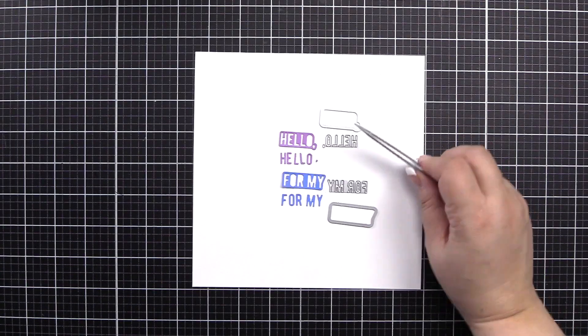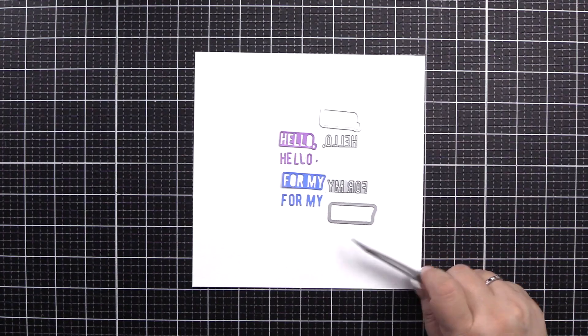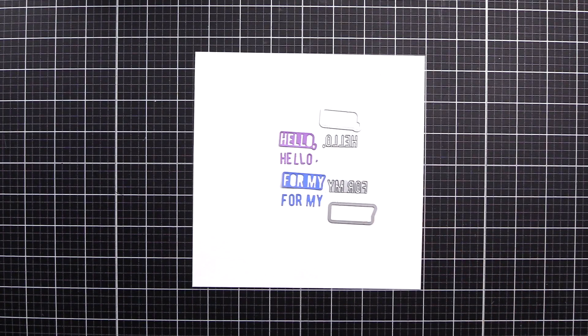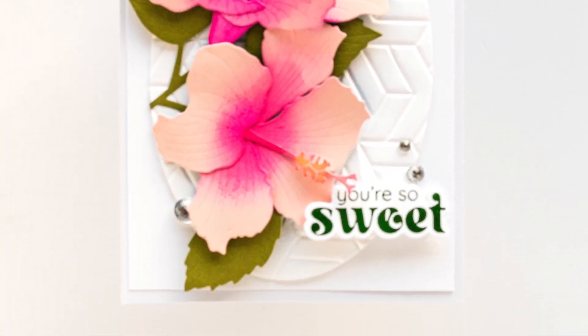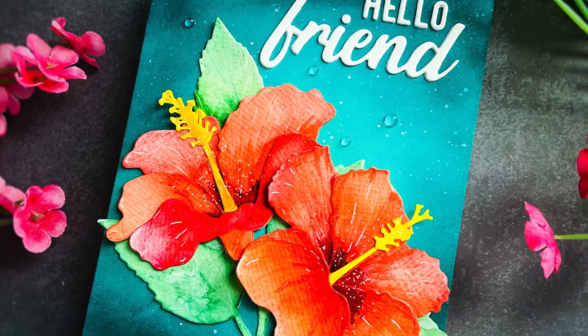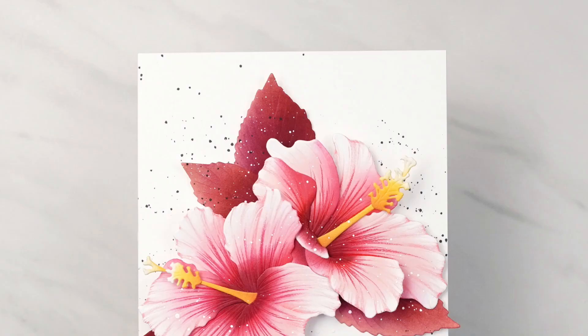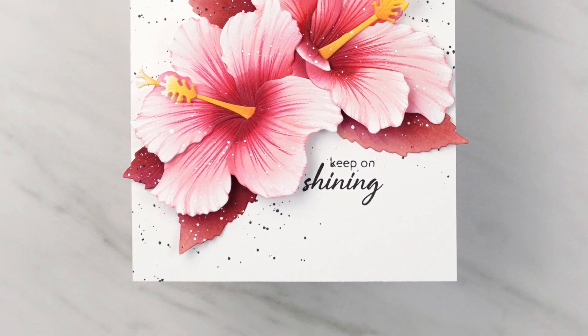Next, we have the dies. If you put that hello die or form it into the shaped cut, that's what you will get when you cut those out. Here is some inspiration from our amazing designers using this beautiful set. To find out more about Craft-A-Flower Hibiscus and other available products, please visit us at Altenew.com.